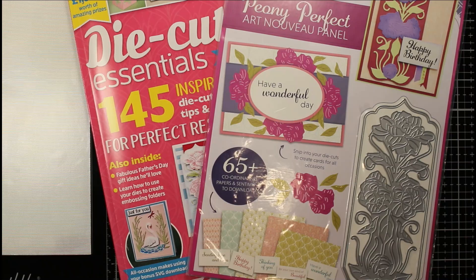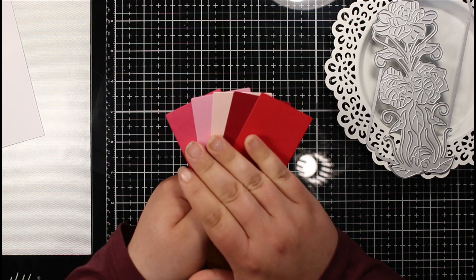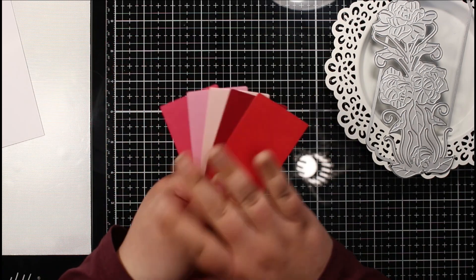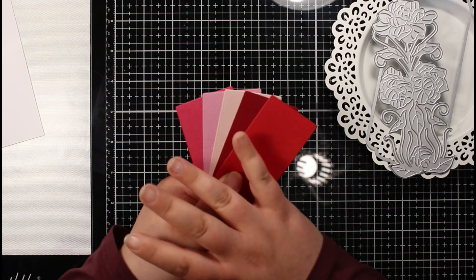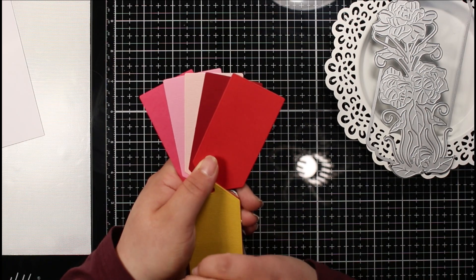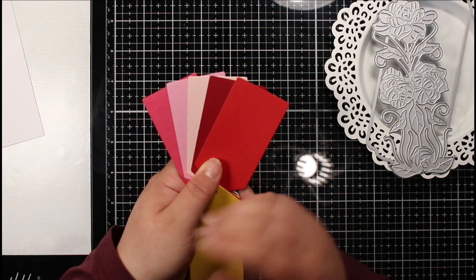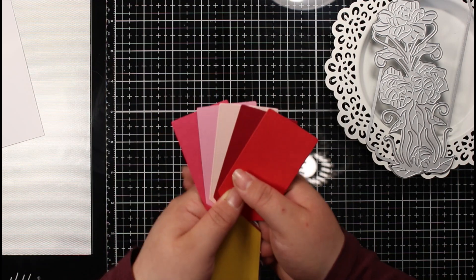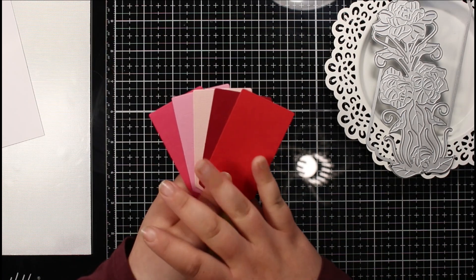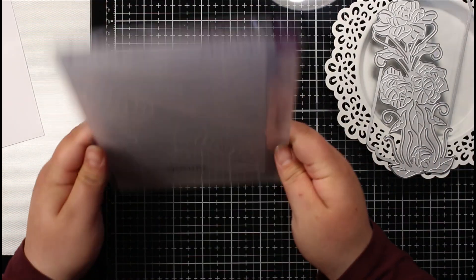Let's get into creating our card for today's video. The color scheme I've decided to go with is pinks into reds — this was the color swatch I showed in a previous video. It's really come in useful because I've already worked out the color scheme and picked out my cardstock, so I'm not spending time during crafting deciding what I want to do or what colors to use — I've already picked the palette I'm going with.